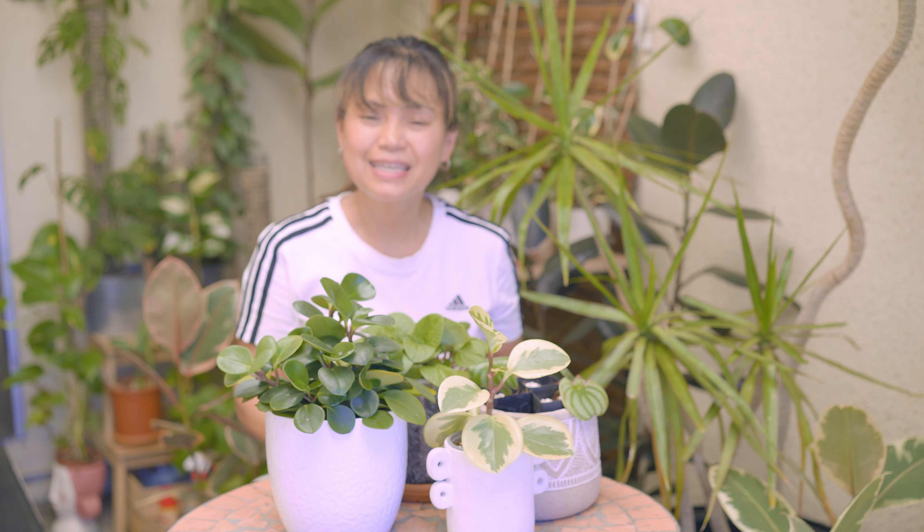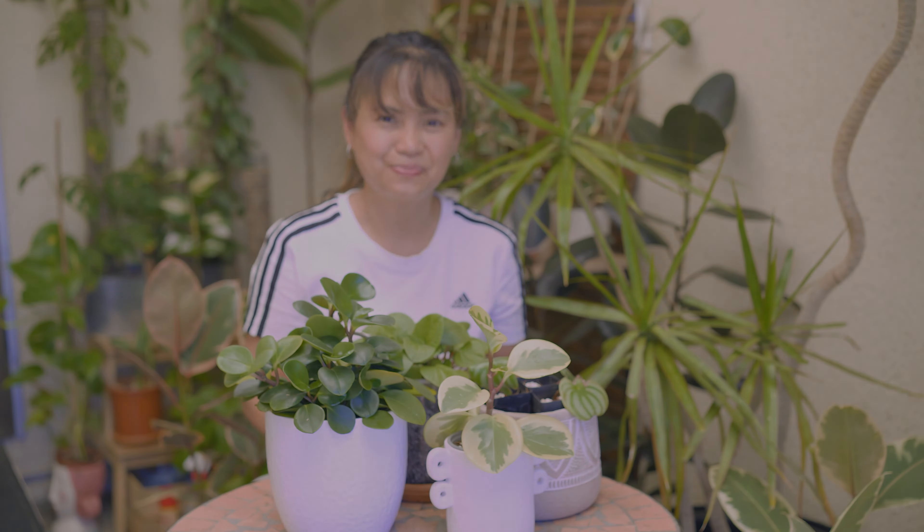And that is all for today. Thanks again for watching. I hope you enjoyed this video and find it helpful. Please subscribe to the channel if you haven't yet, leave a like, comment, hit the bell, and I'll see you again in my next video. Bye!